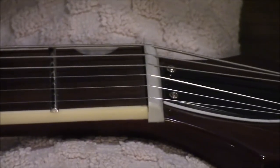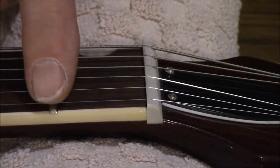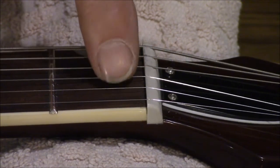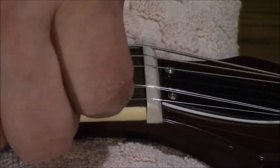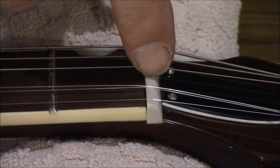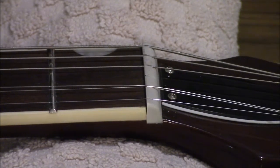We want everything in normal mode — all the strings tuned up to where they should be. But the one I'm going to work on I'm going to loosen that one off so I can take it out of the slot — that's the first thing I'm going to do. I'm not even going to take the string off; I'm just taking it out of the slot so it's out of the way so I can work on that slot.